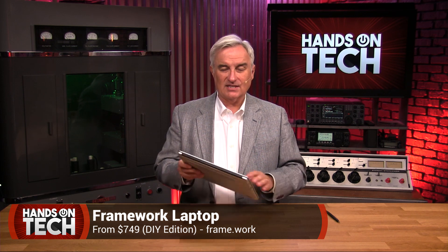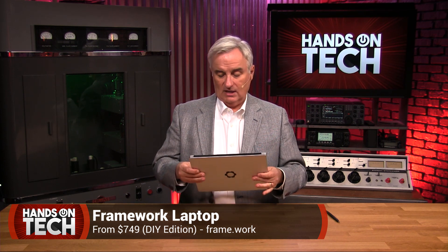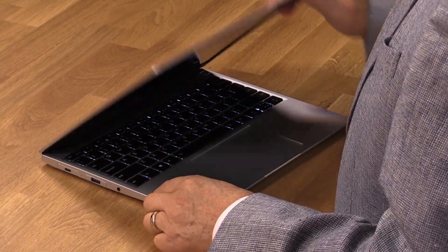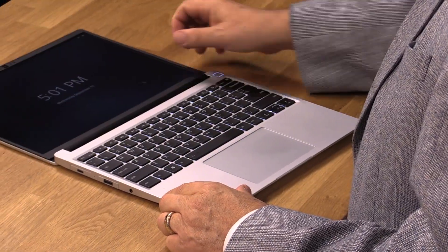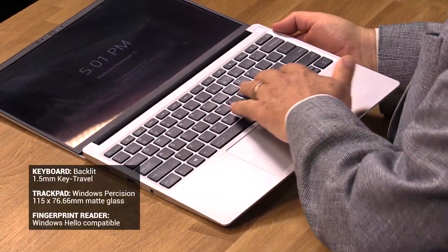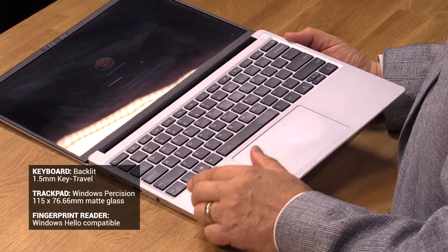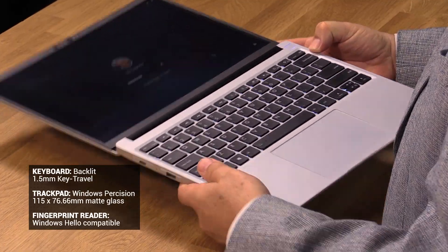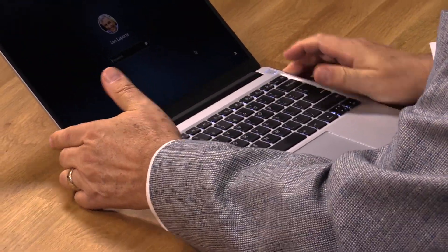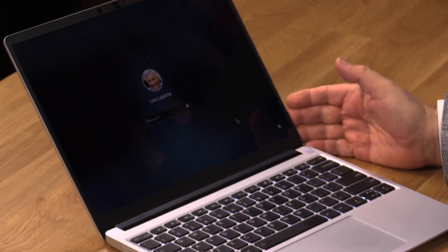I have to say I'm very, very happy with it. I think it's comparable in many ways to the comparably priced Dell XPS 13, but with a lot of nice features. Let me show you the outside first, and then we're going to take it apart and take a tour of the inside. It's got one of those hinges that goes all the way to 180 degrees. Very nice keyboard, soft-touch keyboard, trackpad, fingerprint reader — which is great. And I love a 3:2 screen. That's something that Microsoft has really made popular with its Surface line.